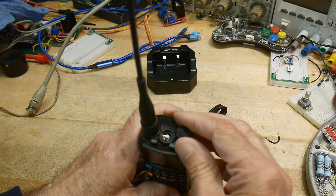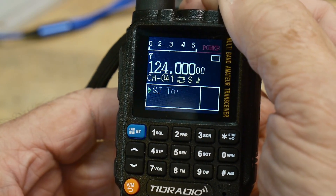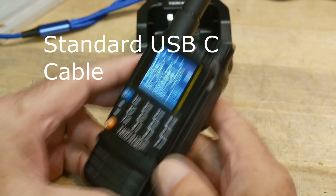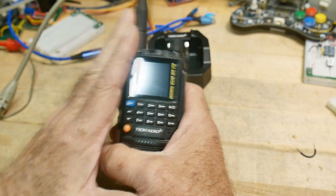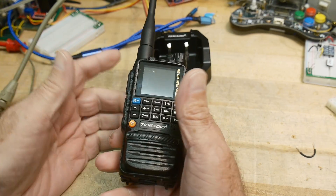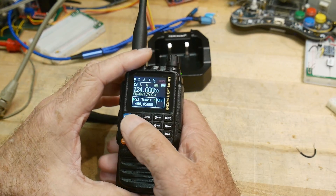It has an on/off switch, and you can change the sign-on message. It is completely programmable with CHIRP, and I've put all of my favorite frequencies into it. This radio is available in a ham bands configuration, a GMRS configuration, and kind of an open receive-everything situation — I'm not going to say transmit everything, but receive everything.